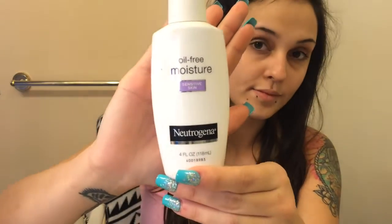Hi guys, today I'll be sharing with you how I do my coral reef fish eyeshadow look. Here I'm just starting off with my Neutrogena face lotion, as I always do before applying any makeup.